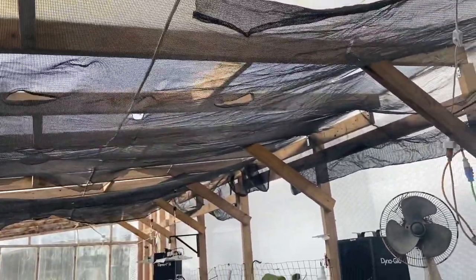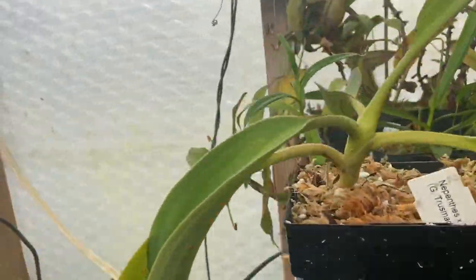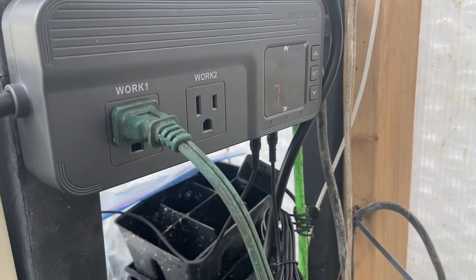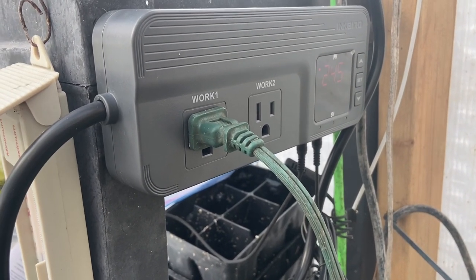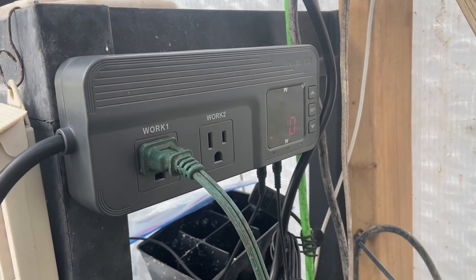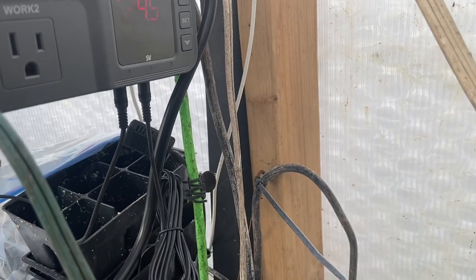I already had to put the shade cloth up — I started doing that a few weeks ago. Things are going really well, but being it's so hot in here I did end up getting a new piece of equipment: this is the Inkbird controller, the ITC-608T. It's important I mention which model this is because Inkbird has so many models.